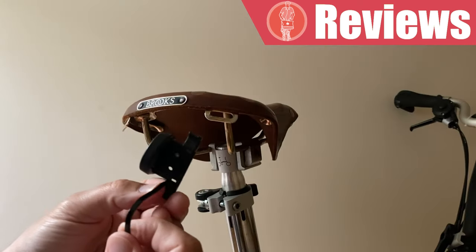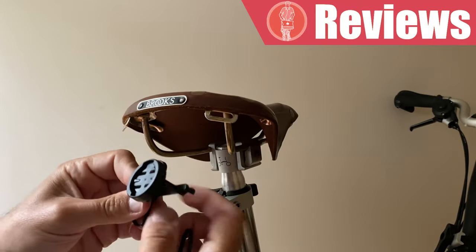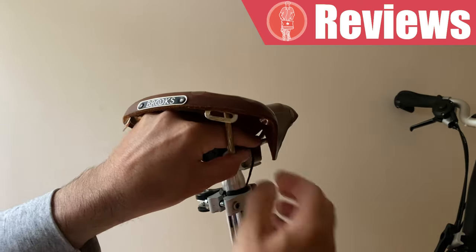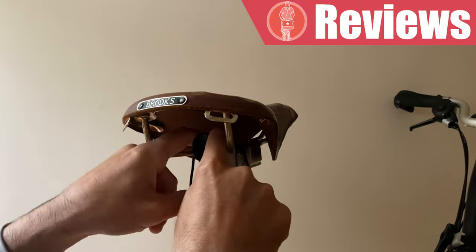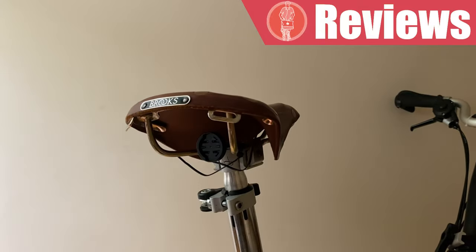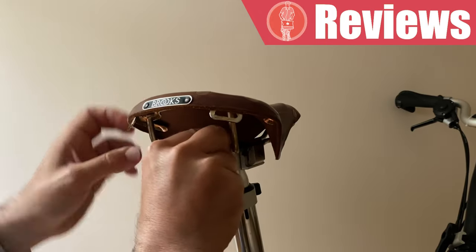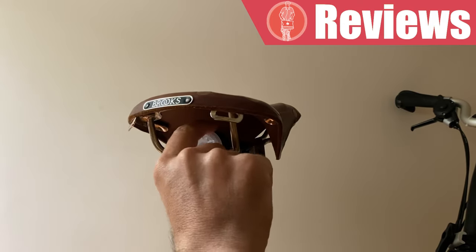With the saddle version, you get a saddle bracket which sits on the under-saddle rails and is fixed using two of the four zip ties that are provided. Then you just attach the light and twist it until you hear it click, and a simple press of the button will start the light.